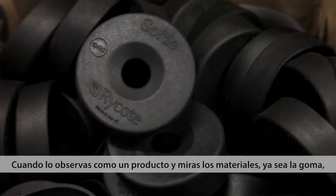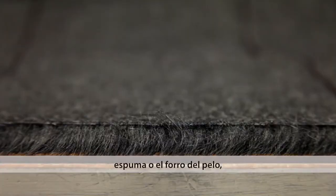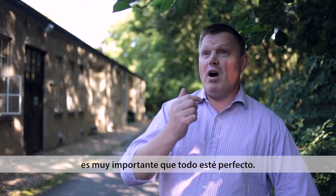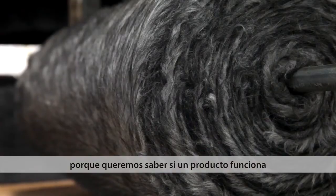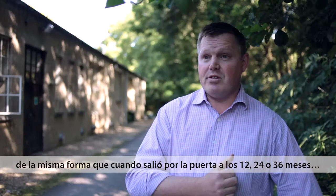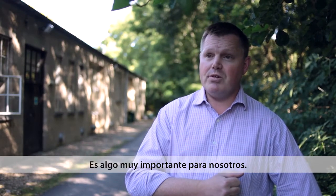When you look at it as a product and you look at the materials — whether it be the rubber, the foam, the backing on the fur — it's all critical to us that it's done right. It's also why we tend to stay very local for suppliers, just to know that a product works the same way as it does when it goes out the door as it does 12 months, 24 months, 36 months down the line. Very important to us.